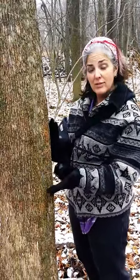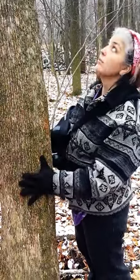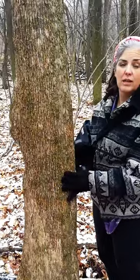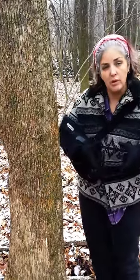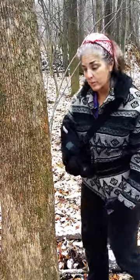I want to talk about this tree. This is the Eastern Hop Hornbeam tree, otherwise known as Ironwood — Ironwood because it's extremely strong. This one right here is a big one, this is old, this is an unusually big tree. Usually, they're only about this big in circumference. They're very slow-growing trees because they're so dense, and that's one of the things that's good about them.